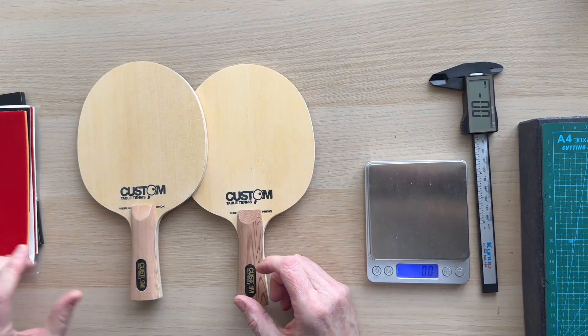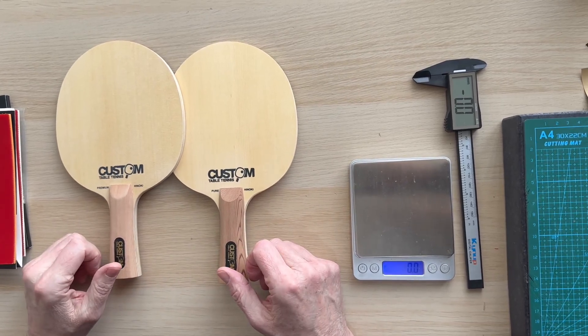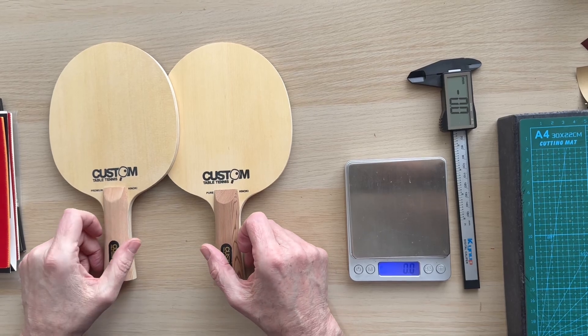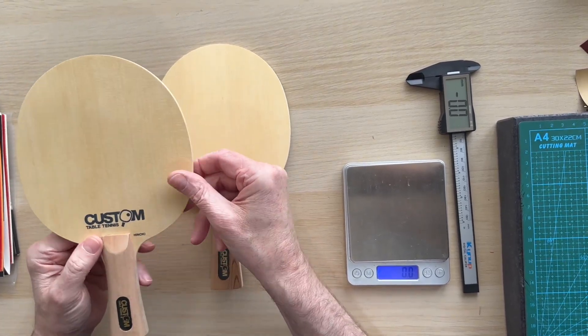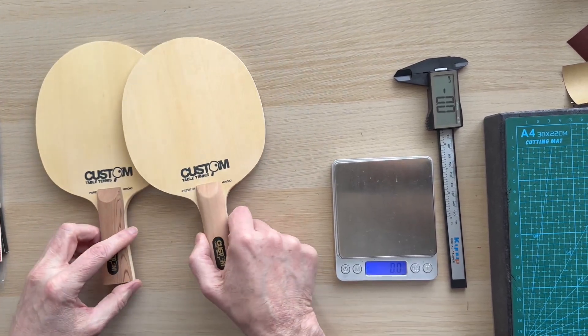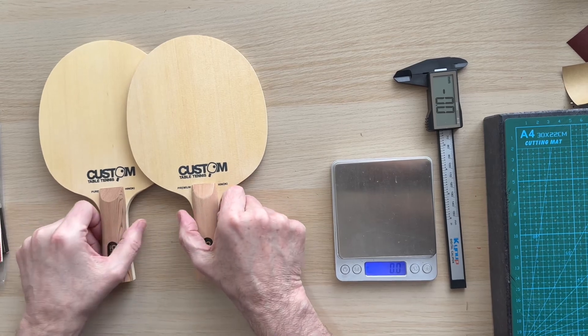Hi, Steve from Custom Table Tennis. This isn't really a review - somebody asked what's the difference between the two blades, and basically they woke up in the middle of the night and couldn't make up their mind whether to buy the Pure Hinoki or the Premium Hinoki.